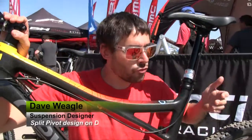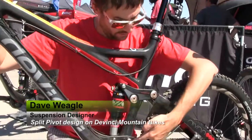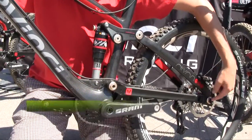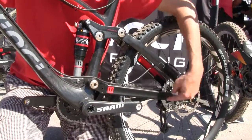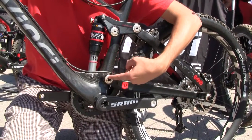The split pivot suspension is actually a really simple one in terms of suspension systems. It has a single pivot for acceleration — there's no trickery there. As you can see, the rear wheel is connected directly to this wheel link and it pivots around this main pivot here on the frame.